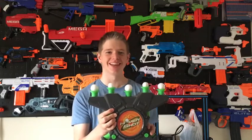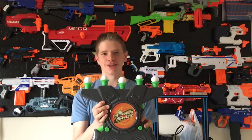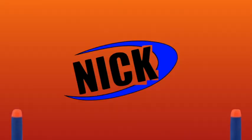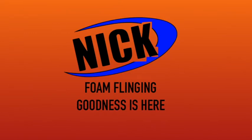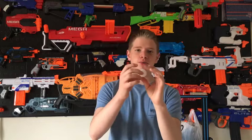I'm Nick from Nick's Nest and this is the review of the HoverShot floating target game. It's a target that has styrofoam balls that just sit on top, and when you turn it on they float up in the air.